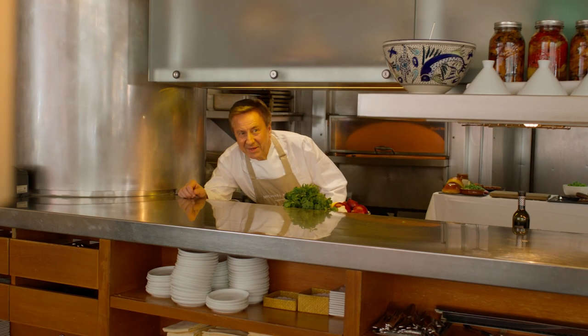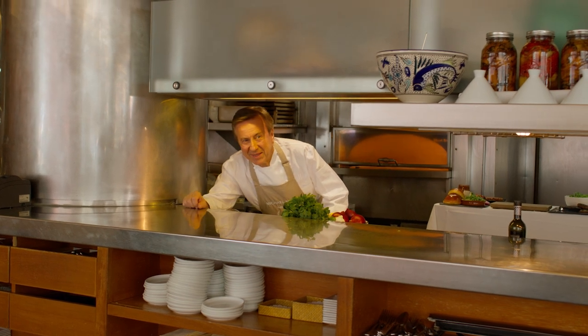Hello, Chef. Hey, Michael. Come in the back in the kitchen. I'm so excited to be here. So what are we doing today? Well, I'm taking you a little bit to the Mediterranean.